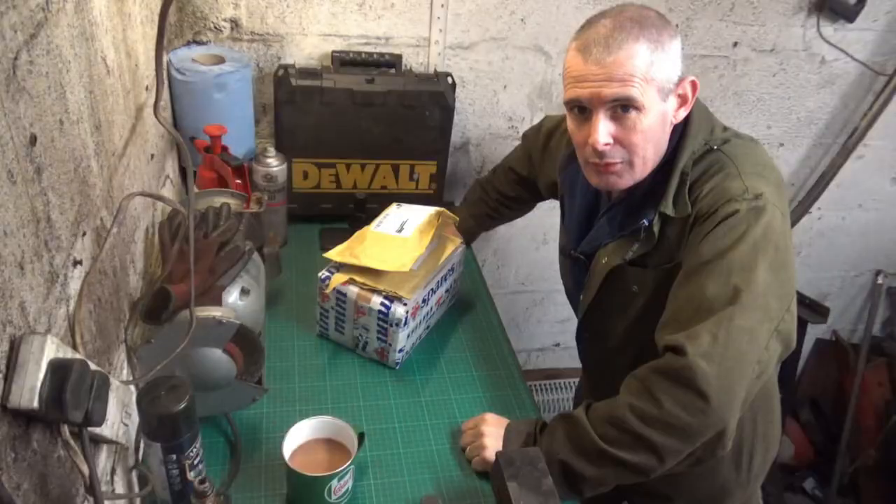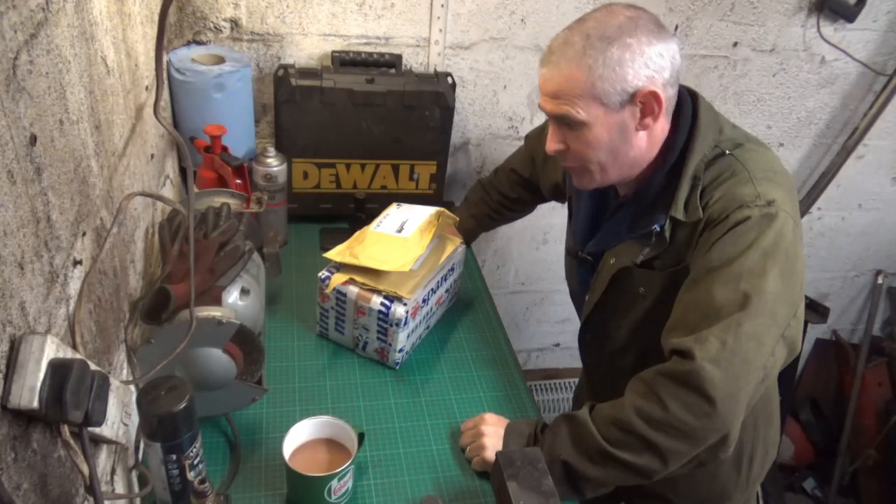Hi folks and welcome back to another update on Annie's Diary. Today we've had a delivery. Let's have a look and see what we've got. Well, it feels like Christmas, so let's get these opened.